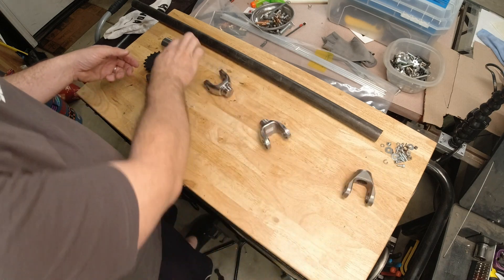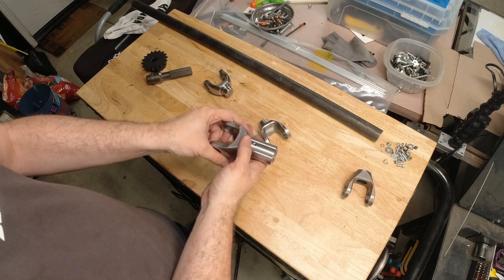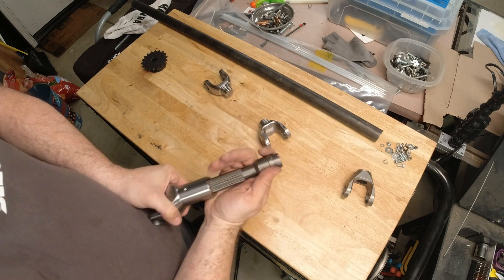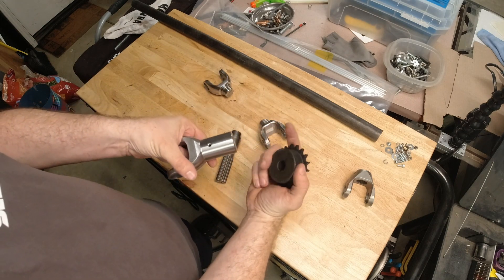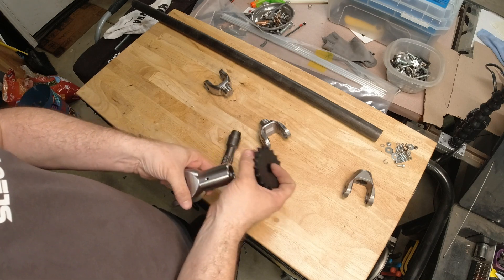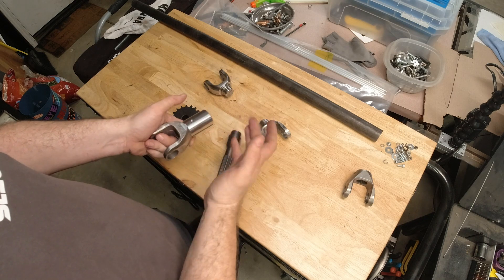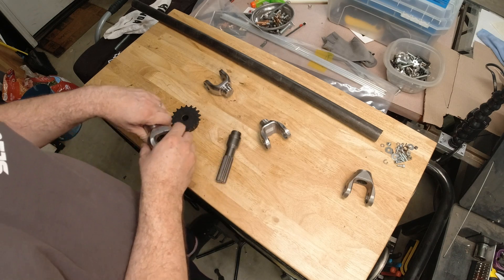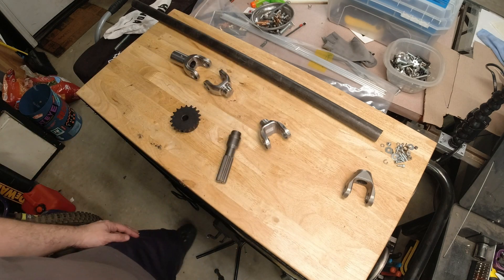I've got a new downstream yoke, and this is the key to the system — this is a 4130 machined slip yoke. I was able to source this 22-spline nail shaft that I'm going to make a new jack shaft out of, and then I'm going to bore this sprocket out and weld it over this yoke. We're going to have basically two and a half inches of full spline contact on the drive shaft, which will help stiffen things up quite a bit. I'll also be able to put in a zerk fitting to get it all lubed up so it lasts a long time.